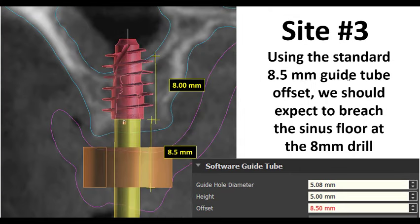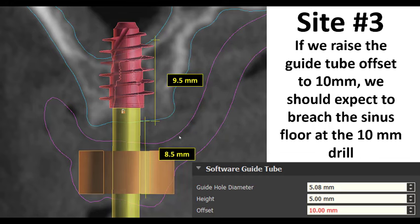Looking at site number 3: using the standard 8.5mm offset, the measurement to the sinus floor is in the 7 to 8 millimeter range. The reason Aaron raised his guide tubes is that the tube was impinging slightly into the outline of her denture scan appliance. Rather than trimming the underside of the guide, he just chose to raise it a millimeter and a half so the tube sits at 10 millimeters with no impingement. That effectively shortens the drill reach by 1.5mm, so instead of breaking through at 8mm, it's going to break through at about 9.5mm — meaning you'd be looking at the 10 millimeter drill.